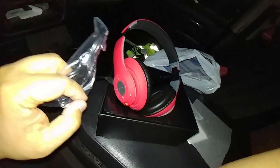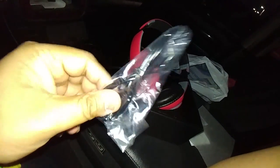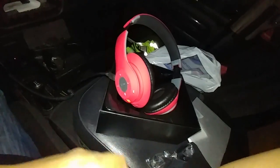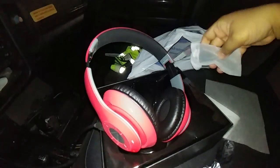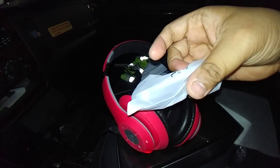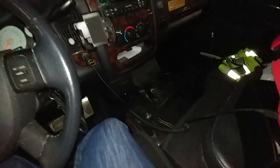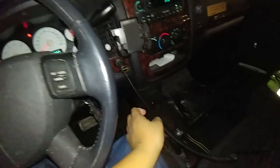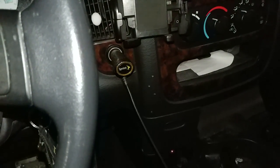The thing is I'm not sure if it's compatible with the PS4 since it has a built-in microphone. I hope it actually works when I get home. This one is just for charging — I have a car charger, it's from Sprint, you can see it right there.